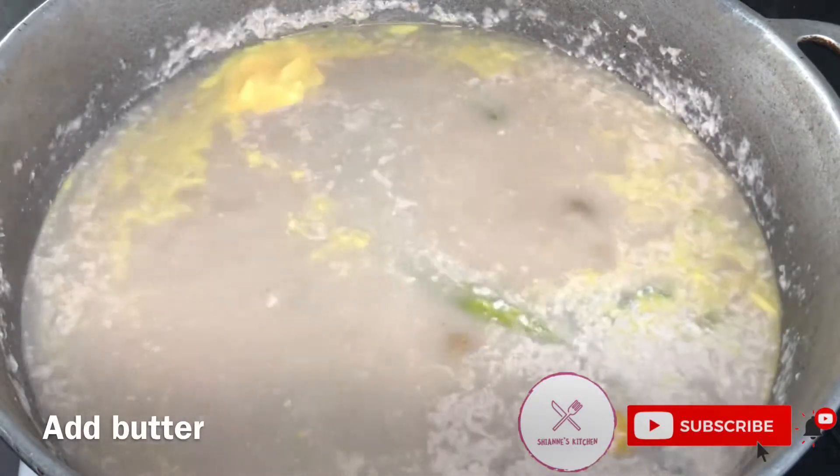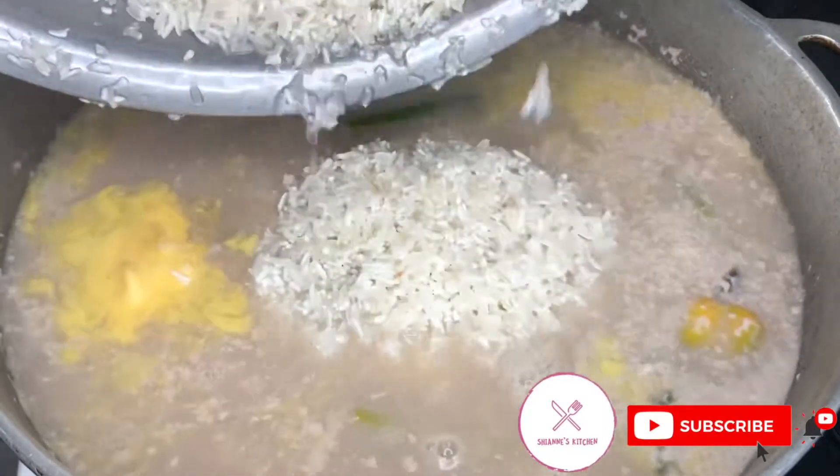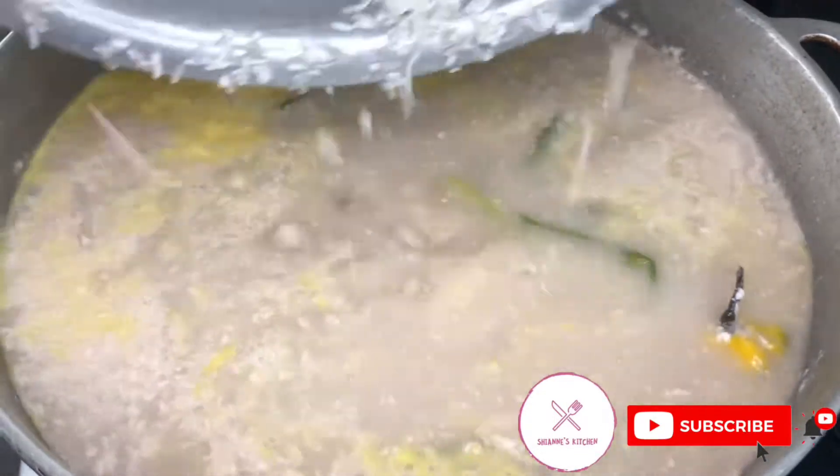After adding my butter, I'll now add my rice — and my rice is washed. I use a fork, guys. I do not want to see anyone use a spoon in their rice. No spoon in your rice!